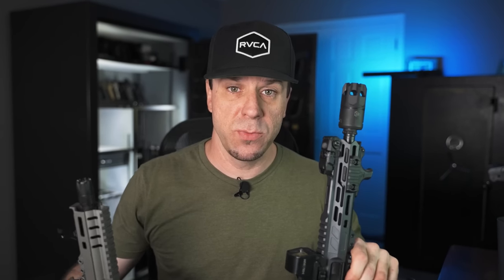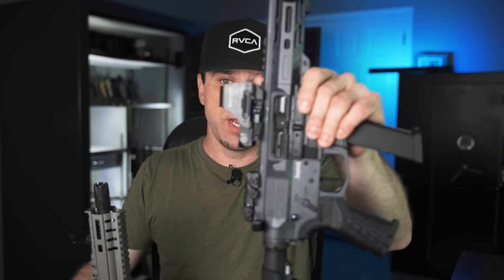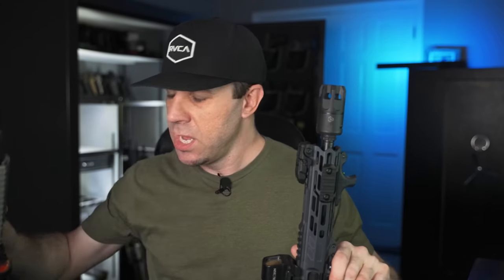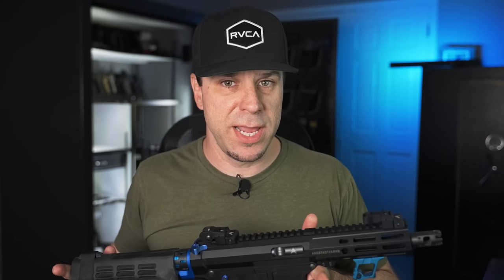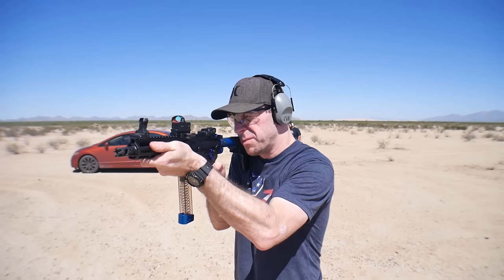Before we get too far into the woods talking about what's the difference between the new 2022 version of the CMMG Banshee versus the original, I wanted to give you a little rundown of my experience with 9mm or pistol caliber carbines in general, because that's important so we have a reference point on where I'm coming from in regards to this review. My first experience with a pistol caliber carbine dates back to 2017 when I did a build on the Ingstat Armed UDP-9.